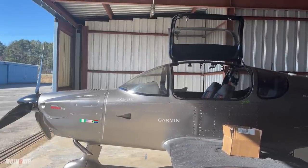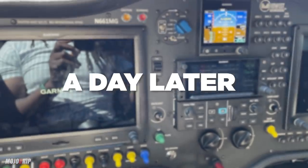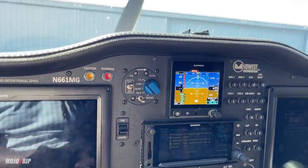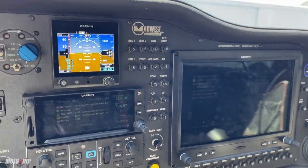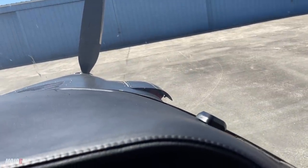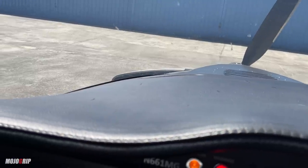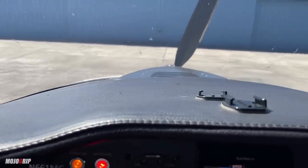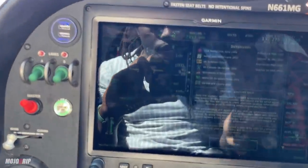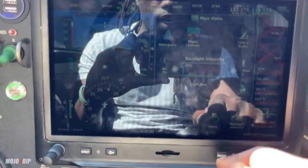Once it's finished I'm definitely going to update you guys, and we'll go up, take it for a flight, and see how it works. Here is the moment of truth. Right now the GDL-51R is completely installed. You can see that's my antenna right there. As you can see the entire front is still pretty clean, which is what I wanted — I didn't want anything interrupting my view or the cameras up here.